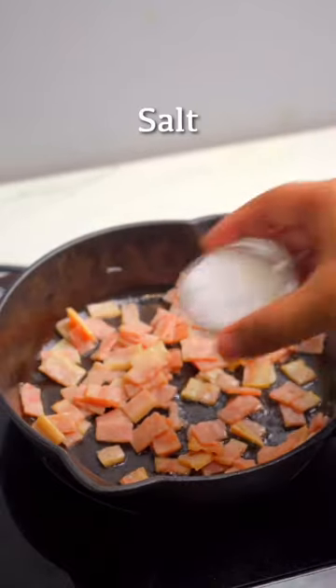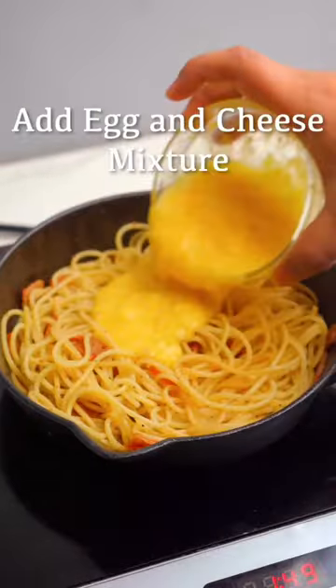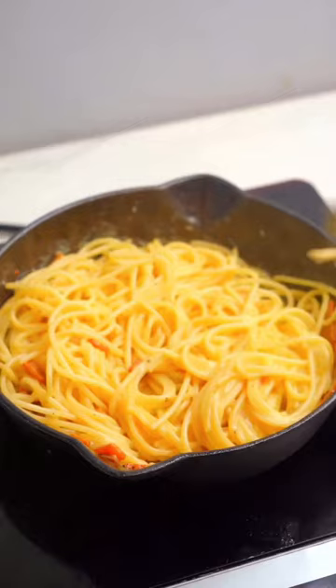This classic dish features al dente spaghetti coated in a velvety sauce made with eggs, parmesan cheese, crispy bacon, and a hint of black pepper.